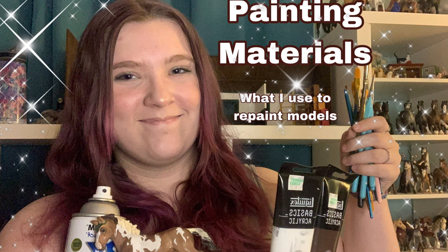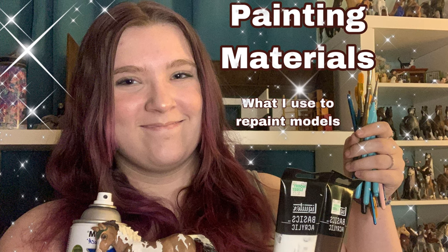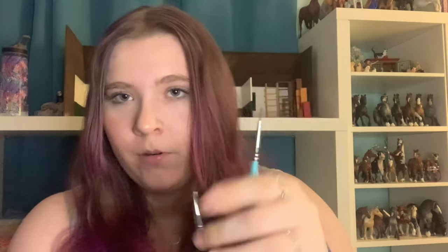If you guys have not already checked out my painting materials video, I highly recommend you go check that out. It is so useful and will definitely make a lot more sense when you watch this tutorial after watching that first video. The video is linked below, so please watch that before you watch this tutorial.